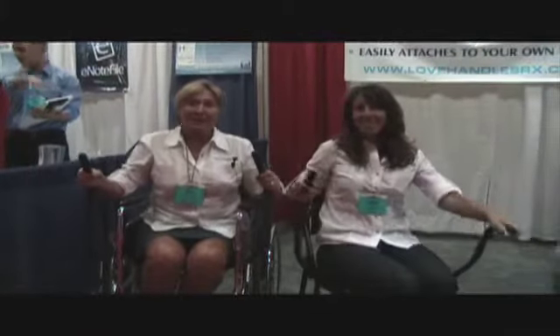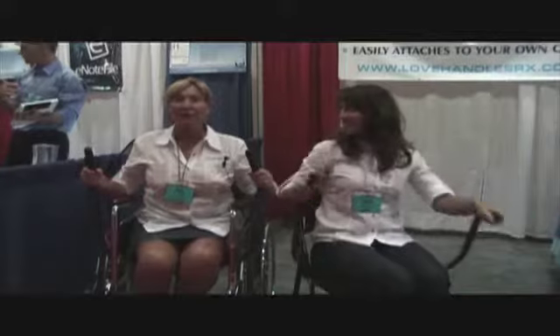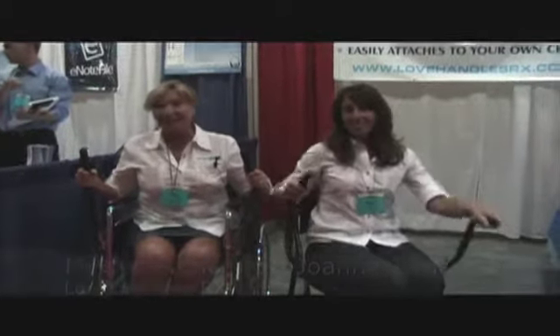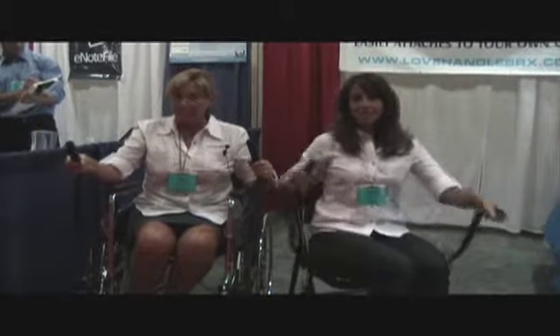Hello, my name is Mary Moskis and this is my partner Joanna James. We are the founders of Love Handles RX. Love Handles RX is a one-of-a-kind unique product that we are proud to say we have invented and brought to the market, and it is made in the USA for people who want to get a full cardio and upper body workout while they are seated.